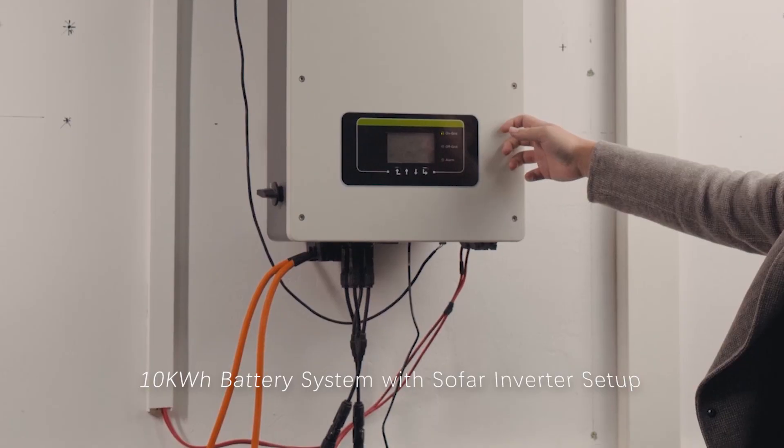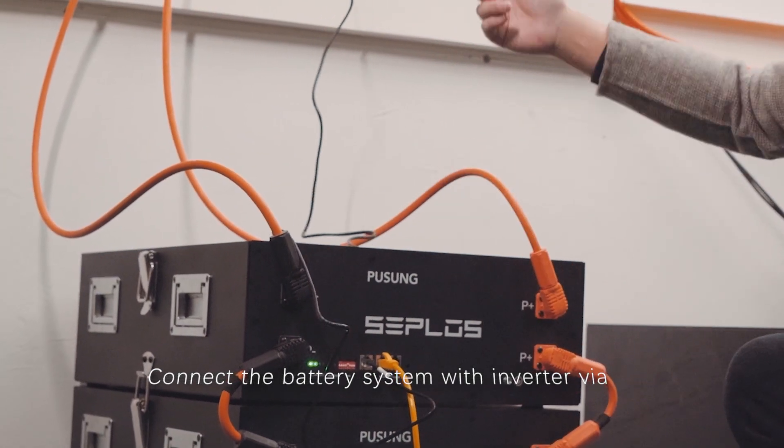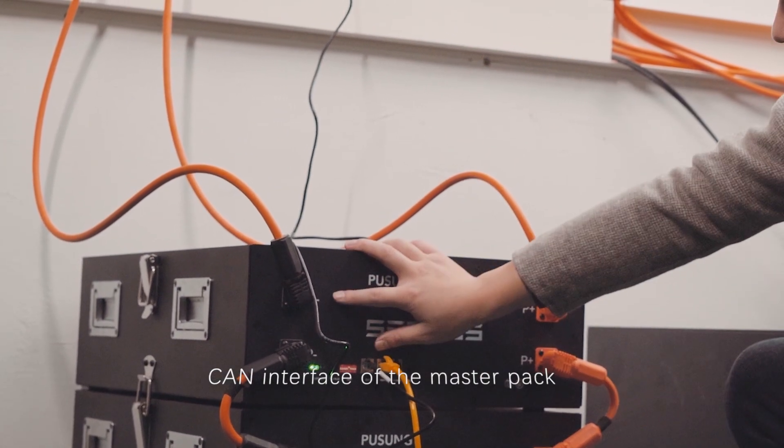This is a 10 kWh battery system with a SOFR inverter setup. Connect the battery system with the inverter via the CAN interface of the master pack.